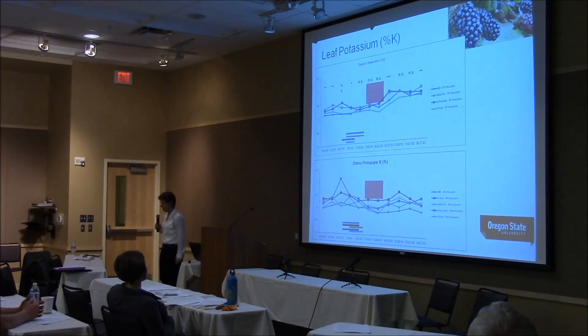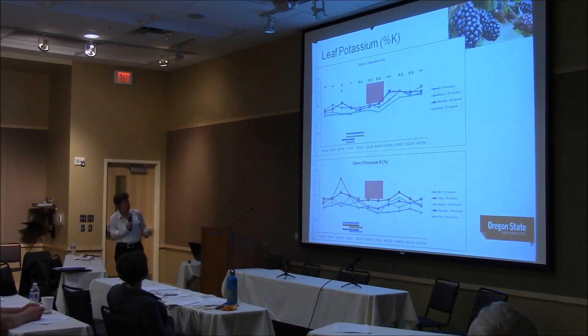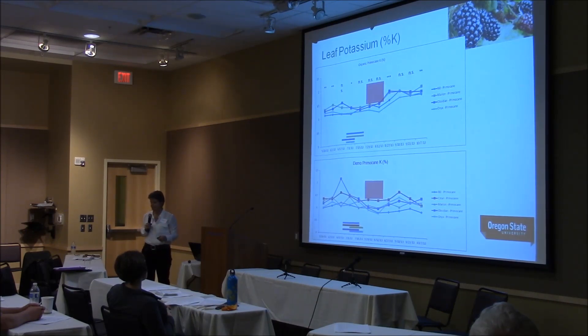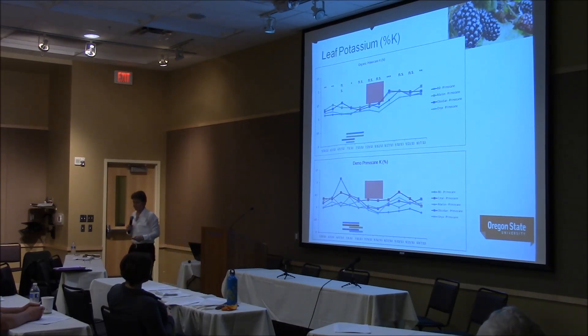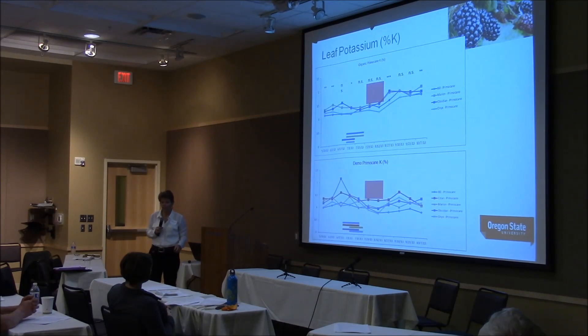Potassium — there's a lot of potassium in blackberry fruit, and we would expect big differences in potassium. In both management styles, we are below the recommended leaf levels for potassium. Does that mean we're deficient, or does it mean our standards are too high for good yield and growth and production? I don't have the answer to that question yet.